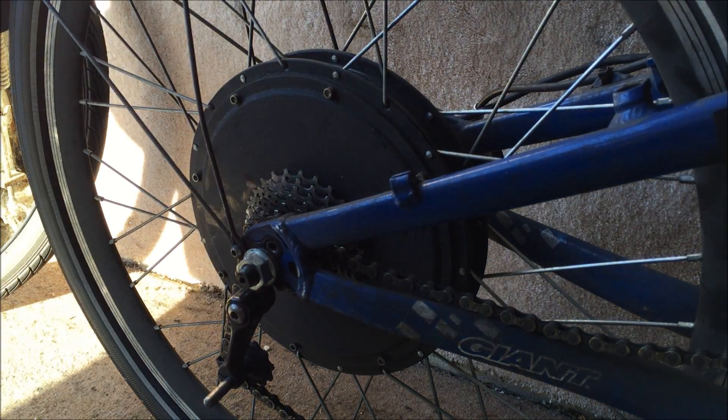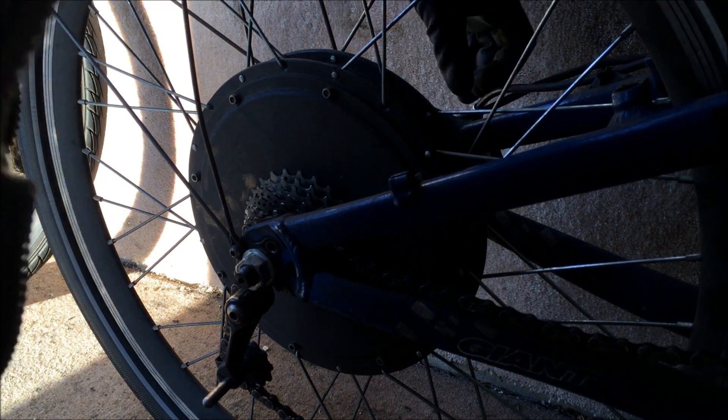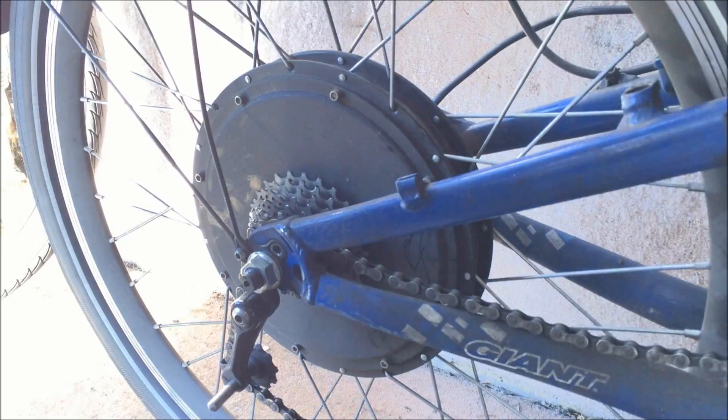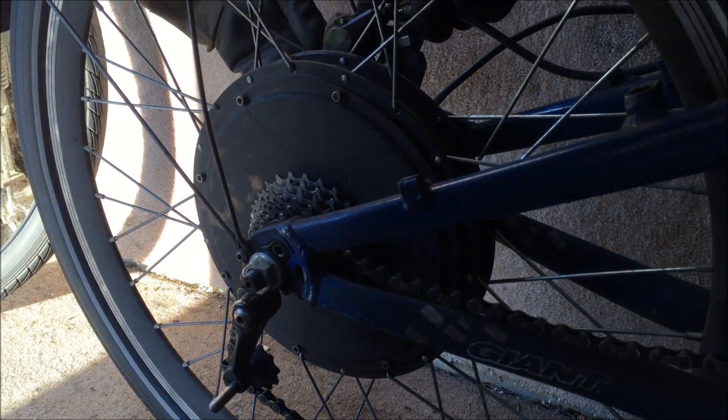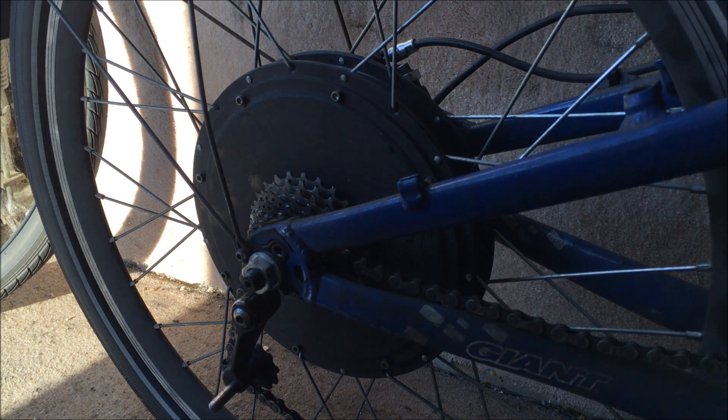Then I just need to put the chain back on and stick the caliper back on. Then we do up the mudguard. There we go — it'll all be back together.